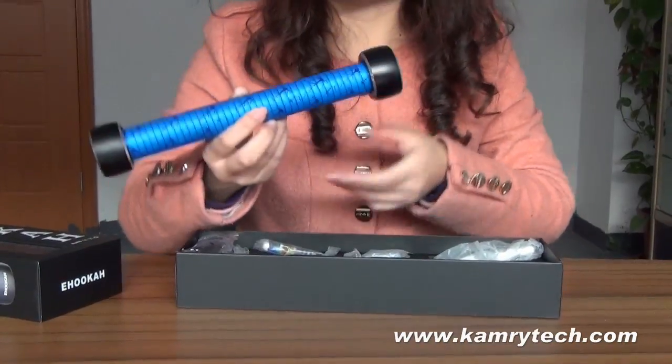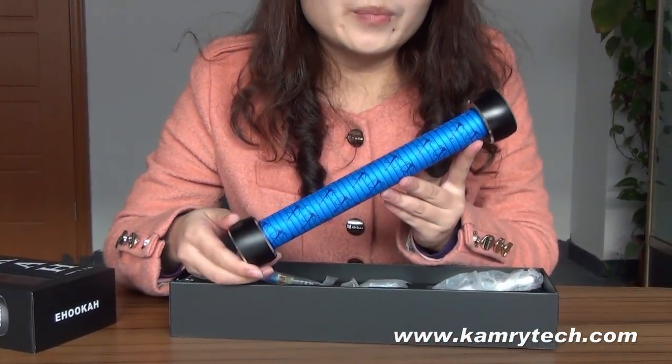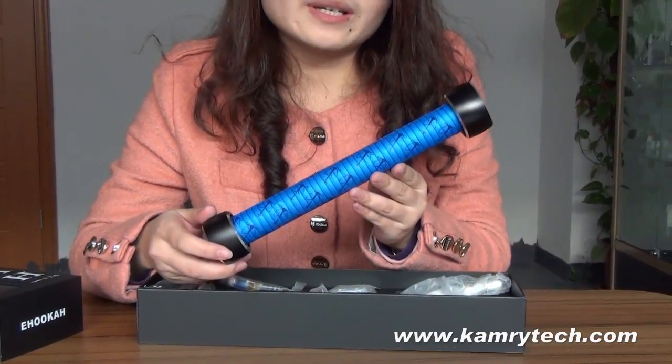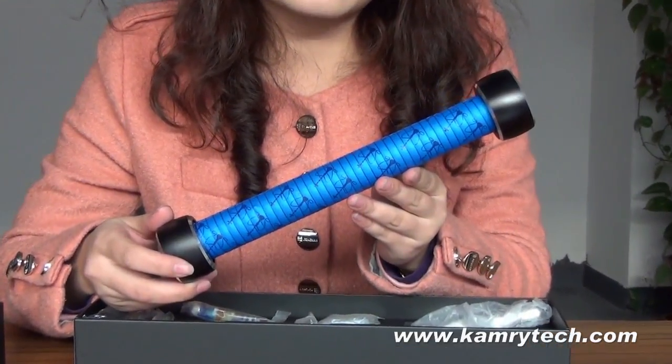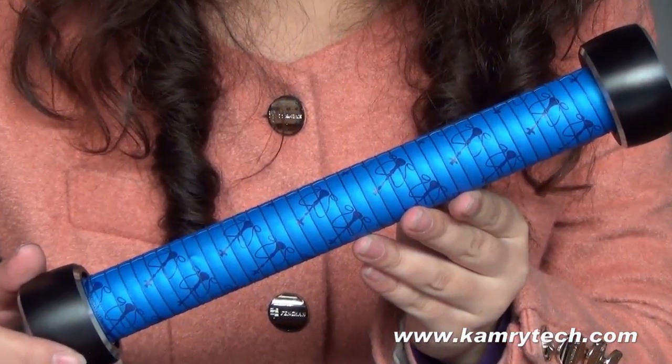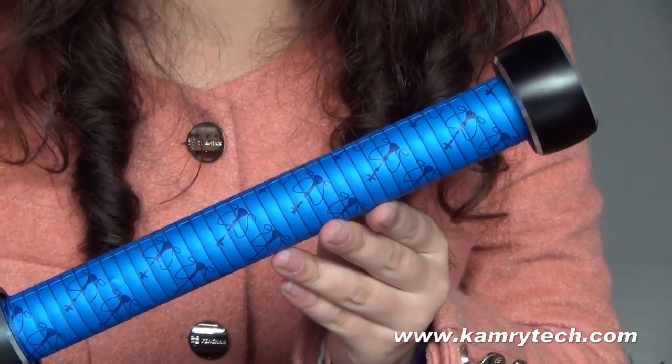First, it is the battery. It is the built-in 18650 battery. The capacity is around 2225mAh capacity. It's very huge.